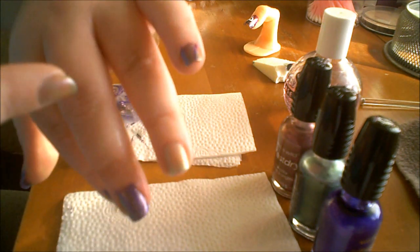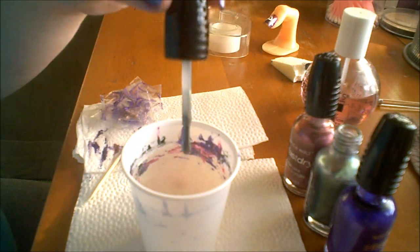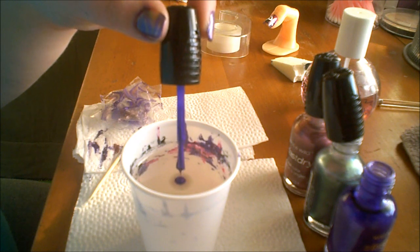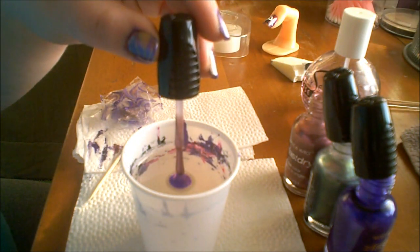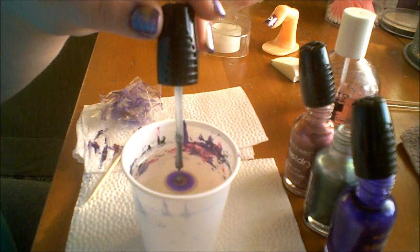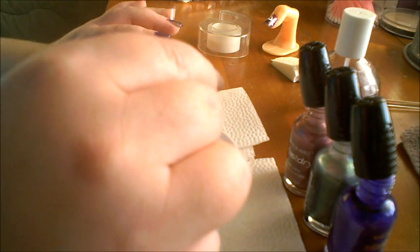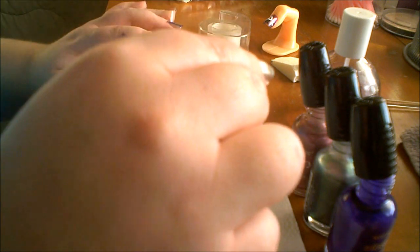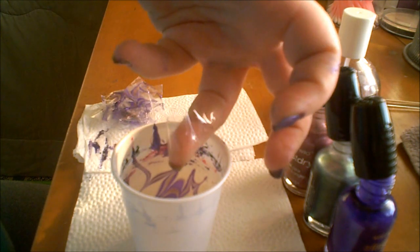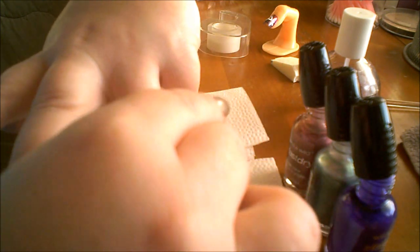I'm going to show you one more time on the ring finger. I start dropping that polish again, and for this design that's really all you need — you don't have to use a big bunch of polish, just dragging some zigzags through there and clearing the water out.